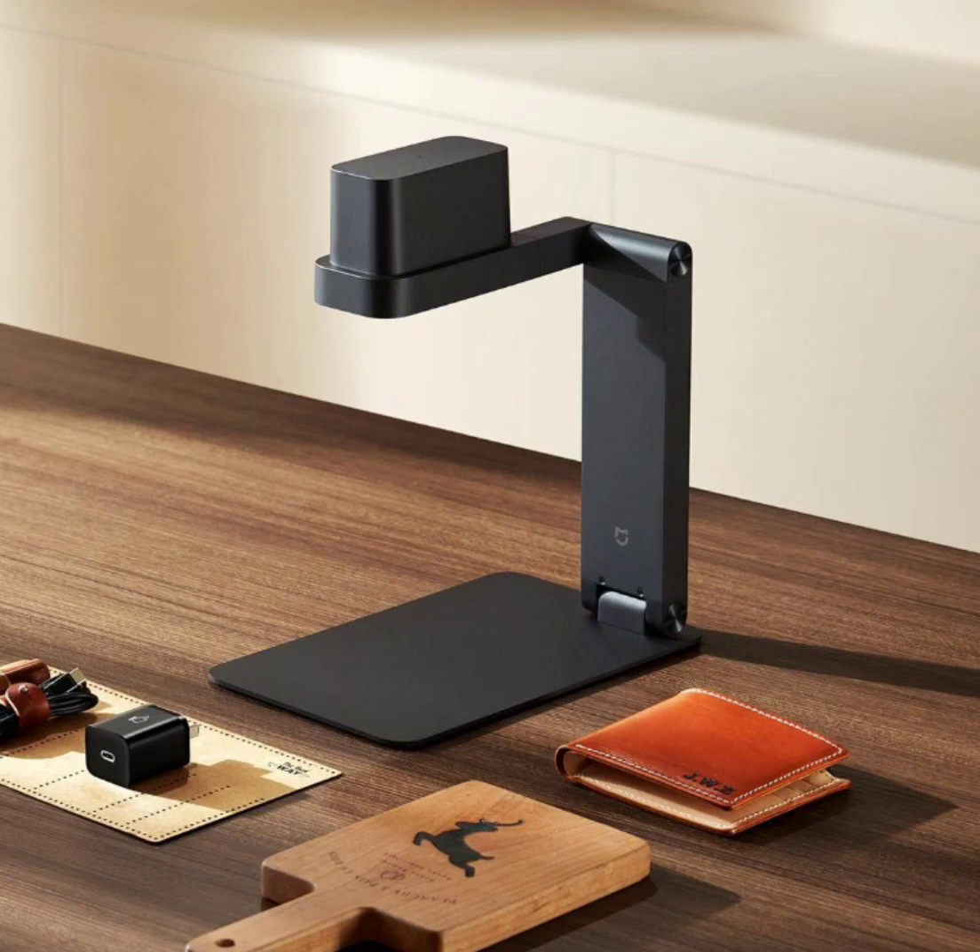At the heart of the Mijia Laser Engraving Machine is its sharp 450nm blue laser light source, boasting a 3W power rating. This potent combination allows for precise engraving on various materials, including leather, solid wood boards, canvas, black plastic boards, and craft paper.